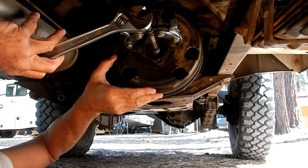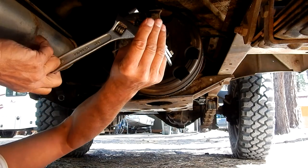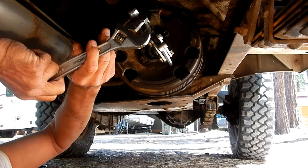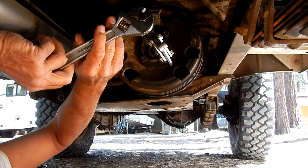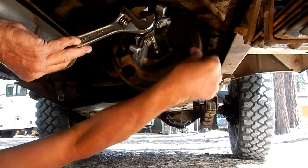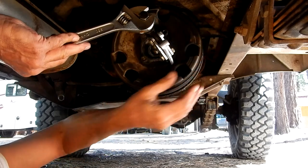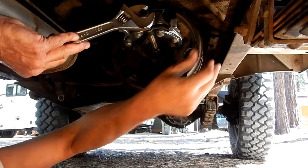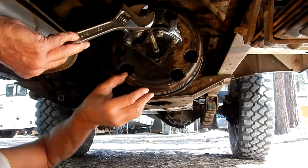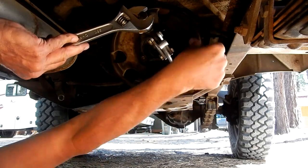It would be the same difference if I spin this — probably easier for me to hold the wrench still and spin the whole drum. Depending on how tight the drum is, you may have to hold it with a bar or something in the holes and use the wrench, but this one looks like it's going to come right off. You can see it's starting to separate from the backing plate already — right here. It's going to separate right there. The backing plate is going to stay.